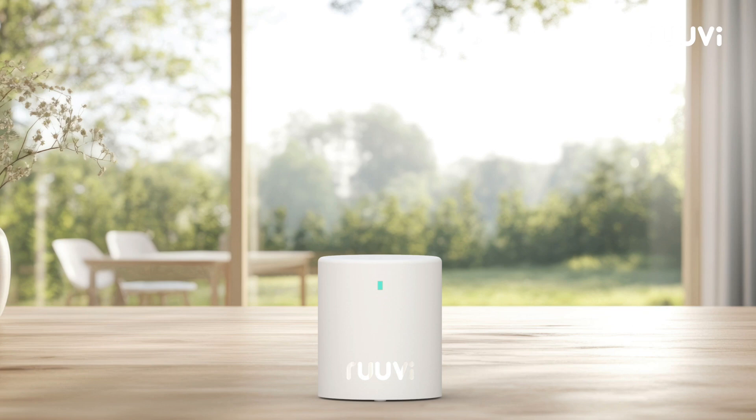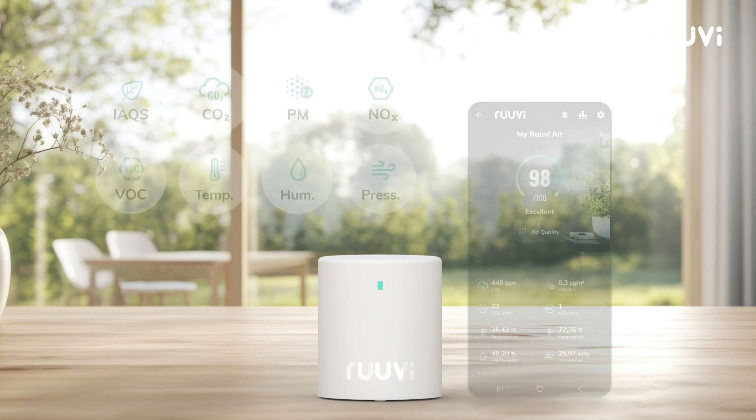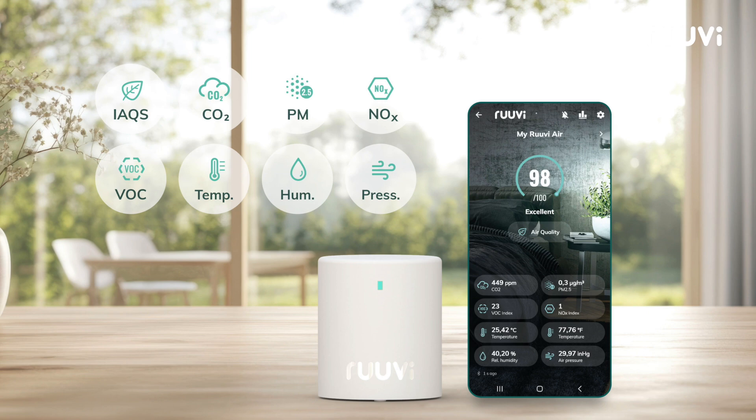RUVI-Air is a powerful wireless sensor that measures indoor air quality and environmental conditions with sensors for carbon dioxide, particulate matter, nitric oxides index, volatile organic compounds index, temperature, humidity, air pressure, and RUVI indoor air quality score.